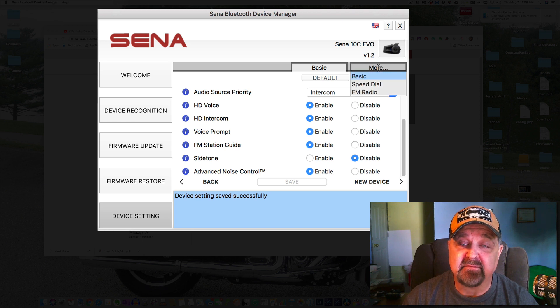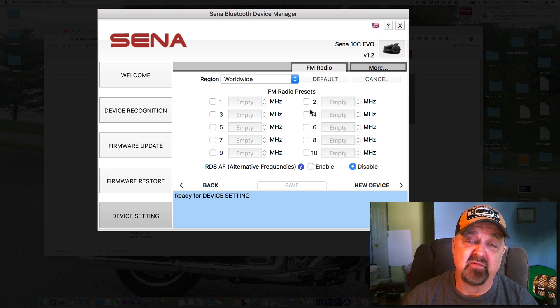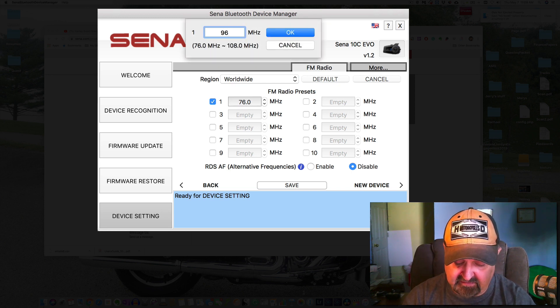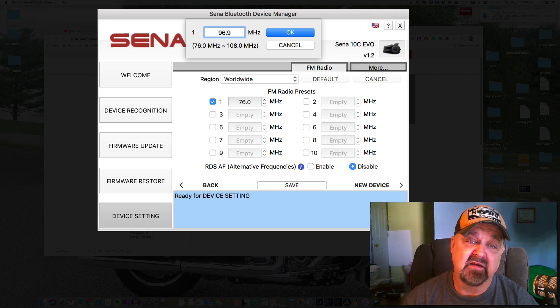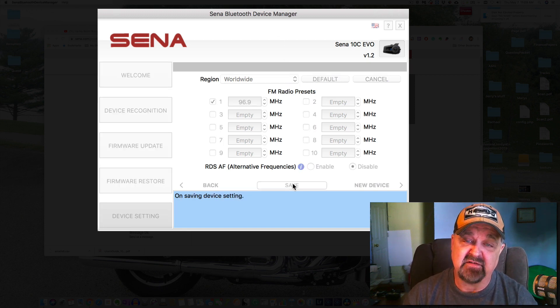Once you have all your settings configured, click Save and that saves everything to your device. Under More, you can set up speed dials for whoever you'd like to call, and set FM radio presets. For example, one of our local stations is 96.9 — Bob FM — so you can enter that. Always hit Save to make sure those settings are stored.